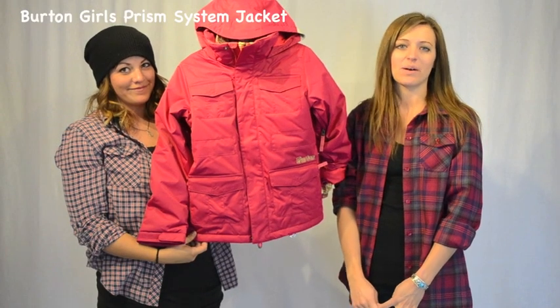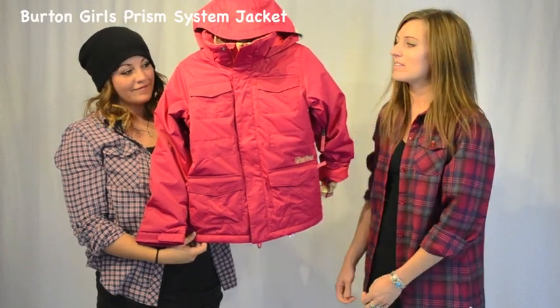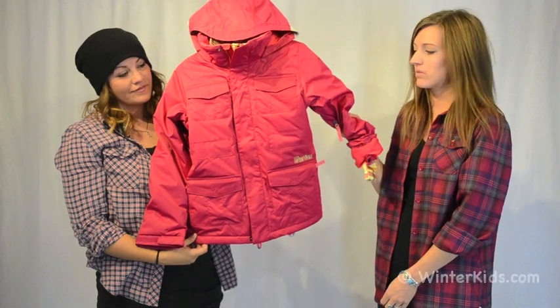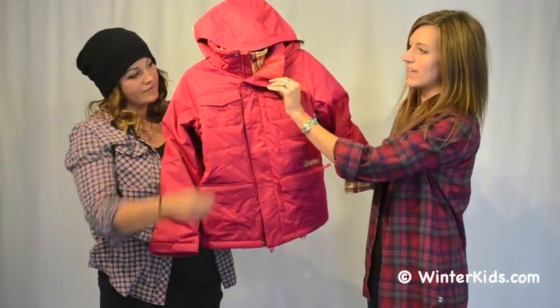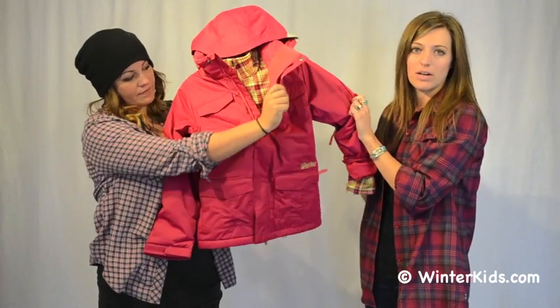Hi, I'm Morgan with Burton Snowboards. Welcome to WinterKids.com. This is the Girls Prism Jacket. It's a three-in-one piece. The inside is a bonded fleece and the outside is a completely waterproof, breathable, insulated jacket.